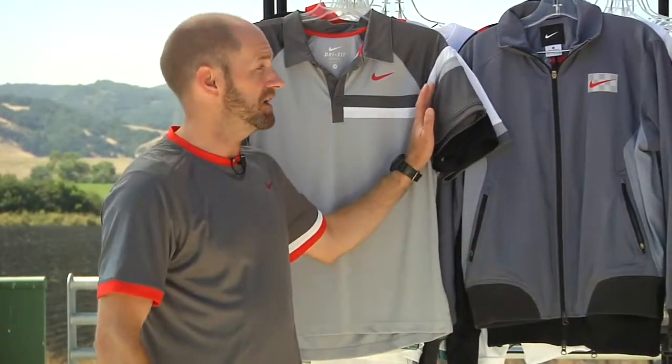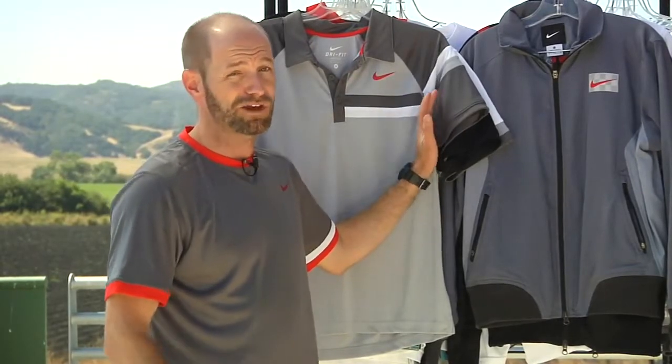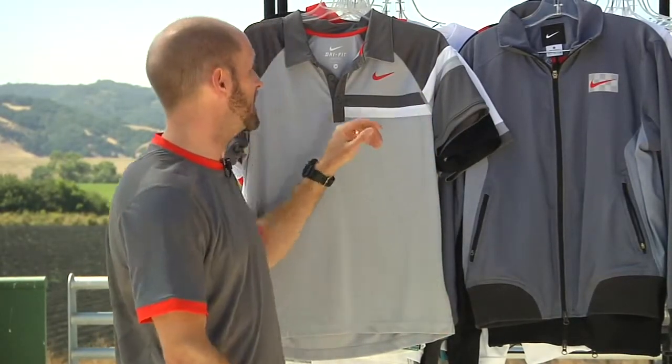Got some new apparel behind me, and you cannot buy this until Sunday, August 1st. I'm giving you a little sneak peek here at the new McEnroe collection for this fall.